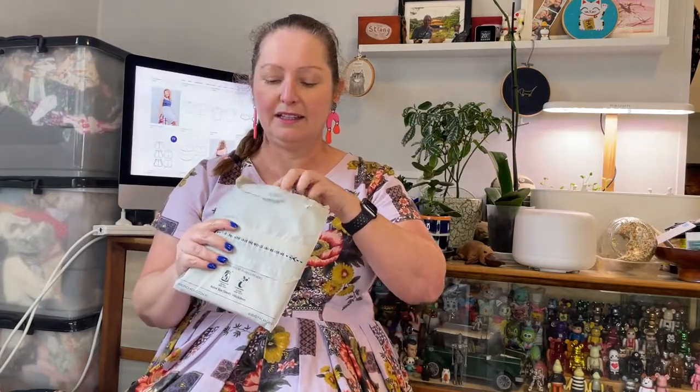Just before I actually open, I really like the fact that their pack is actually a compostable pack. It's just so nice to see someone thinking about the way the packages are sent out, so yay to them for that. All right, let's see what we've got.